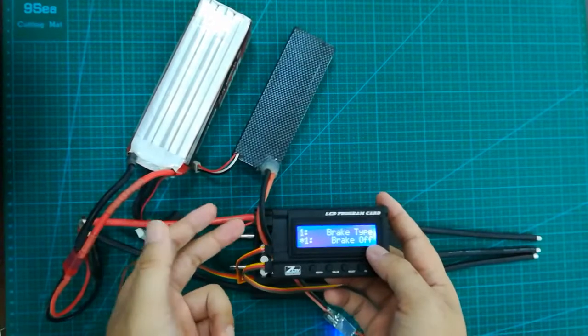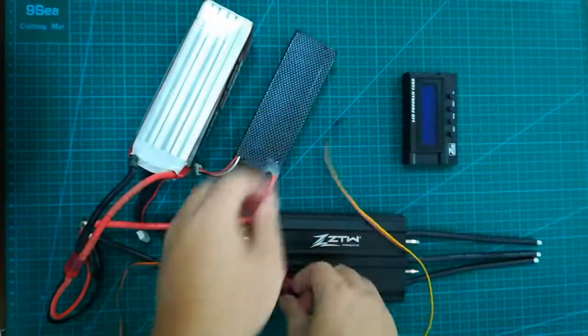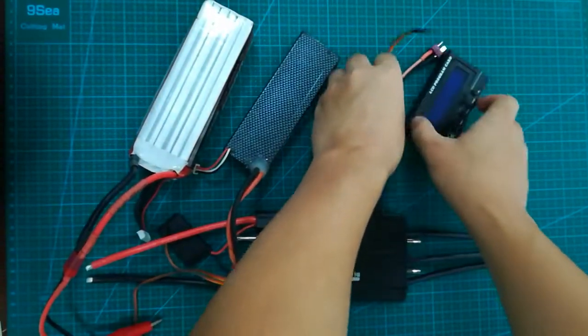So if you have set all the functions, the last step is to disconnect from the mains. Let's just disconnect it — okay, it's done.